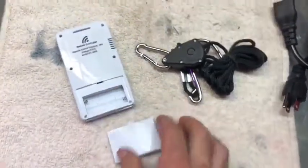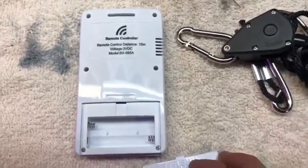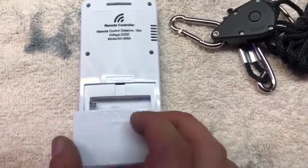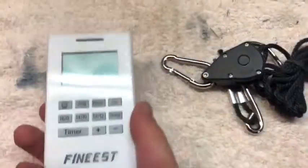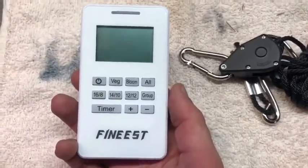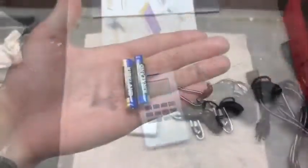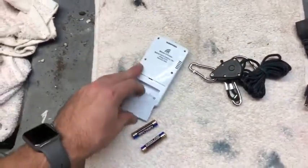Unfortunately, the remote wasn't included with batteries — it needs two AAA batteries. I don't have any, so I'll have to go to the store before I can use the remote, which I was really excited about because this feature alone is a great reason to purchase this light. I went to the store to get the batteries — let's try it out.